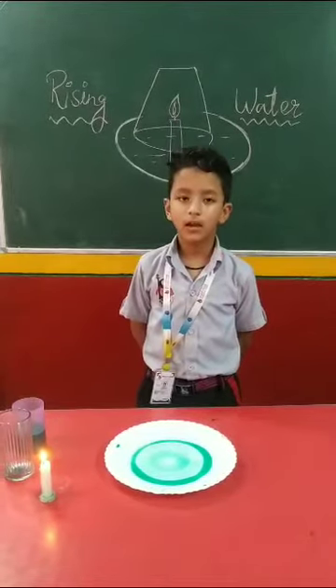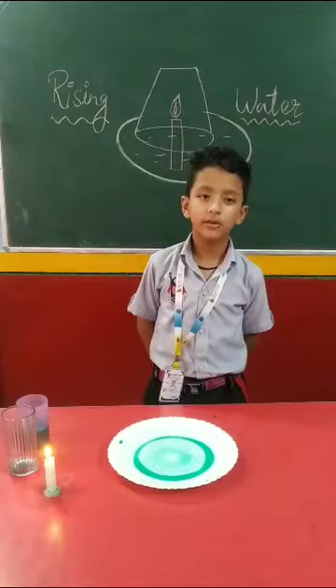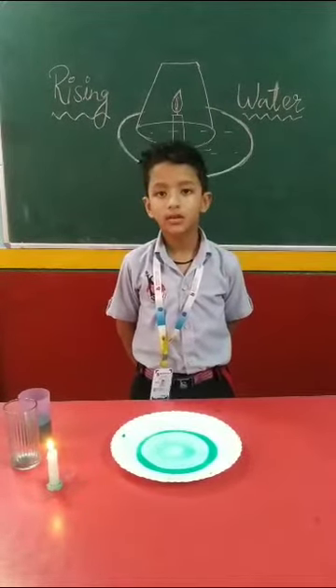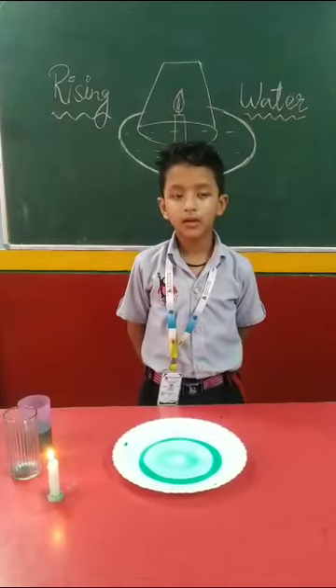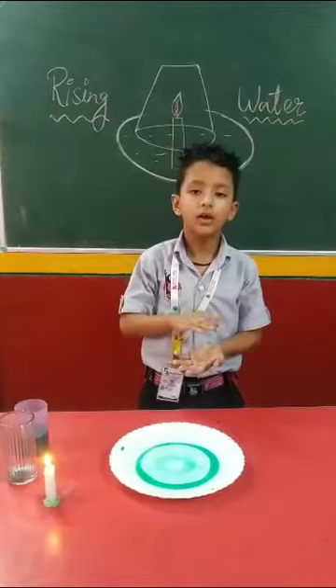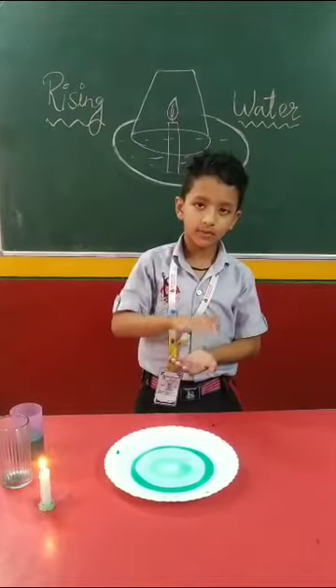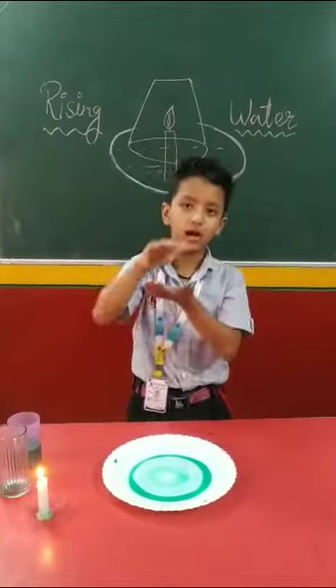Today we are doing an experiment about driving water. This experiment relates to Charles's Law: when temperature is low, then volume is also low. When temperature is high, then volume is also high.